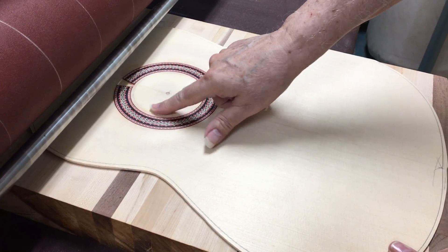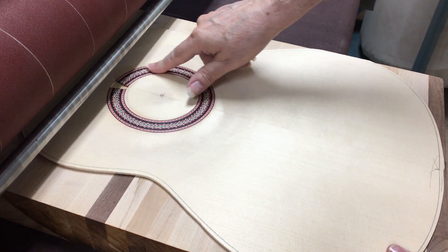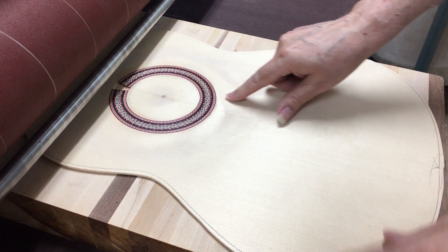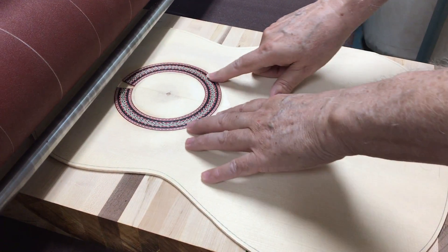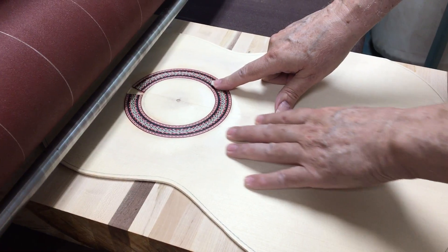I level the rosette to the top. I don't want to go any further than that, because otherwise you sand the rosette out.